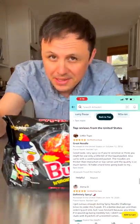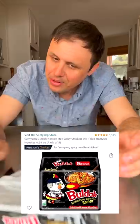The Amazon reviews for this spicy ramen are through the roof. Let's put it to the test. Now let's go!